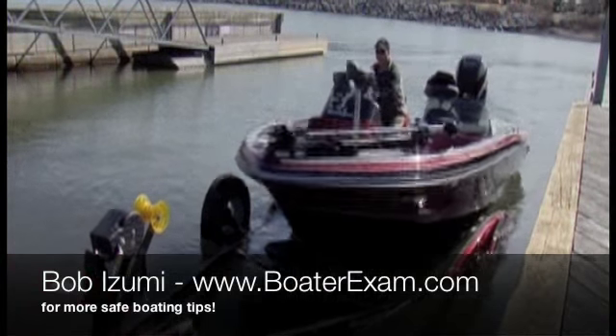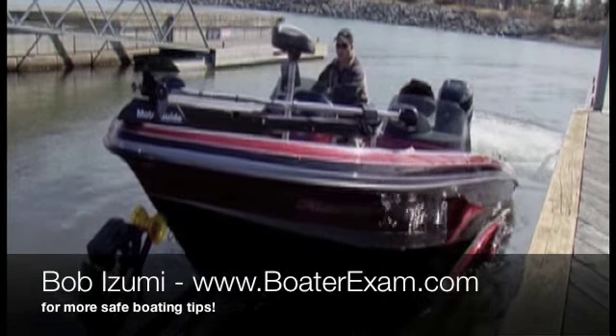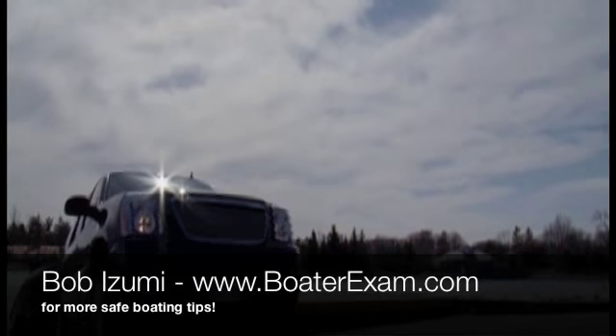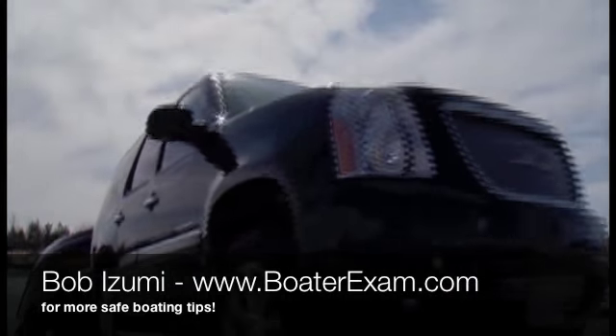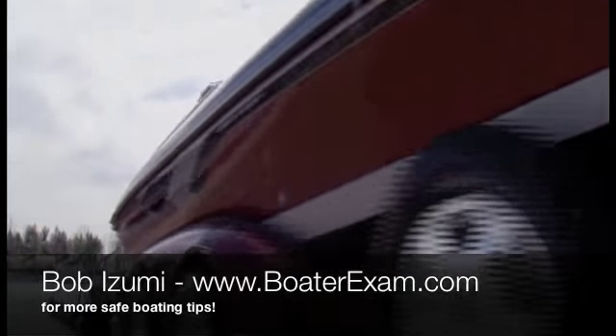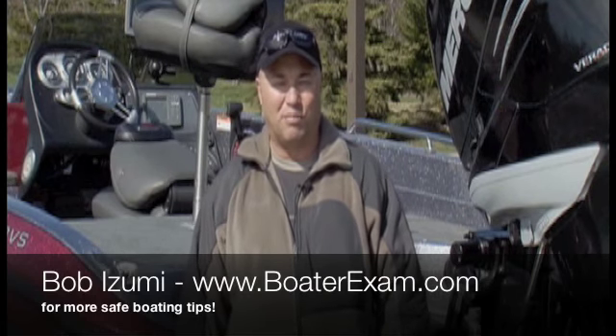Drive it all the way up, turn it off, trim your big engine up, go hook up your bow winch, wind it up so it's nice and snug, and then tow it into a safe parking spot out of the way of others so they can get their boats loaded too. Put on your transom straps, your motor toter, and you can take your plug back out so you can drain any water that might be in the boat.